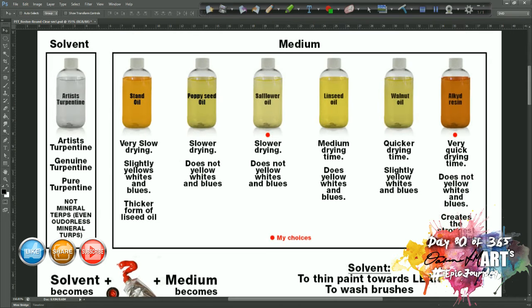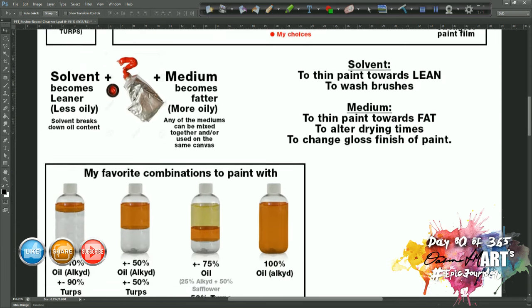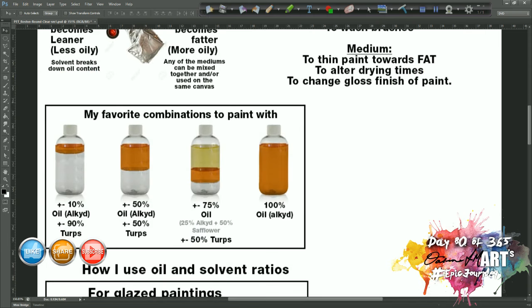Now let's talk about my favorite combinations to paint with. As I said, I only buy safflower oil and alkyd resin. What I'll do is get four little squeezy bottles and in each one I will pre-mix the medium solutions I want to work with, then label the bottle. That way I don't have to remix every time I paint — I have these already mixed and when they run out I just wash the bottle with turps and refill it with that particular solution.